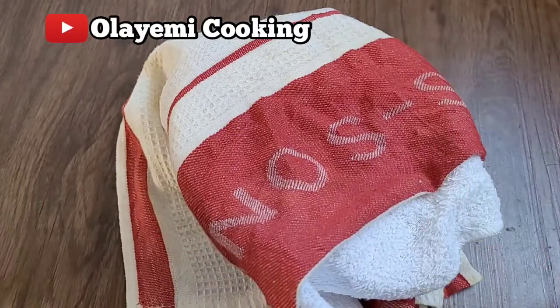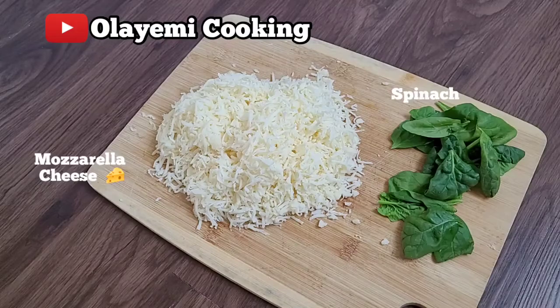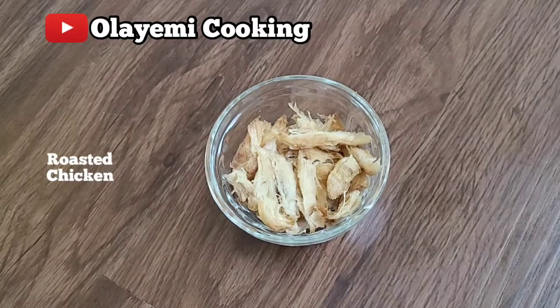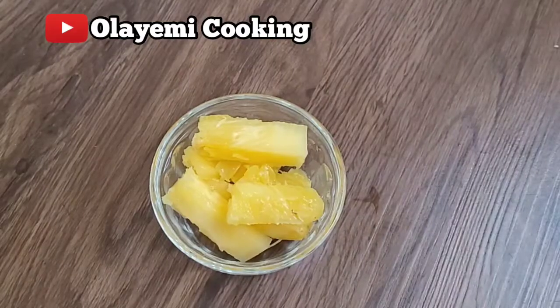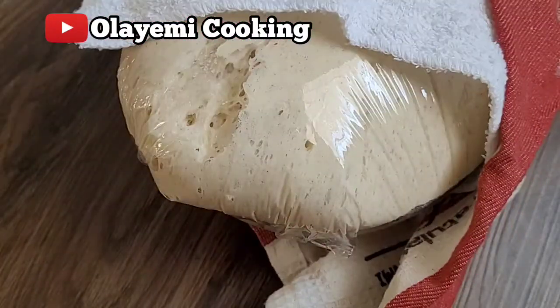For the toppings, I'll be needing mozzarella cheese, spinach, roasted chicken, homemade pizza sauce, and pineapple. You can cook your pineapple before adding it to the pizza if you prefer.